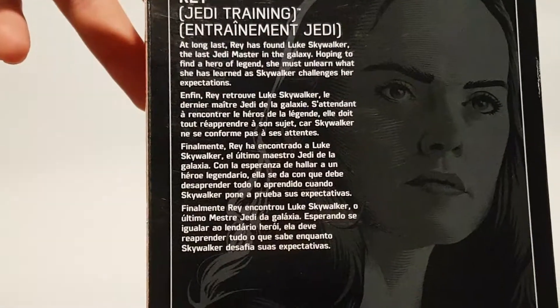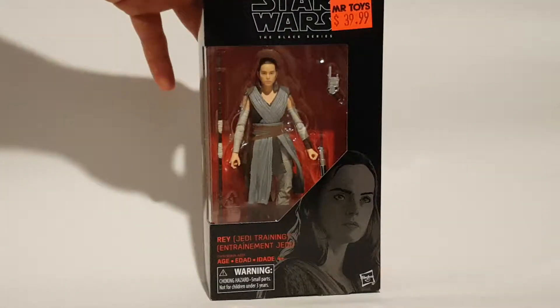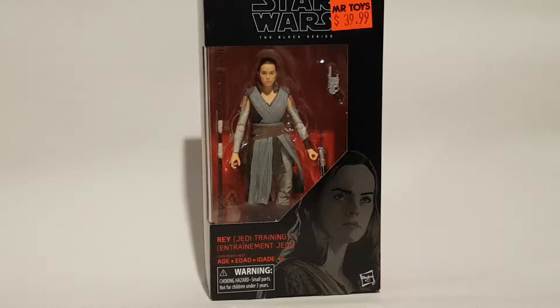But just before we do that, there's a little bio of her. If you want to stop it, you can stop it there. So yeah, let's get this girl unpacked.